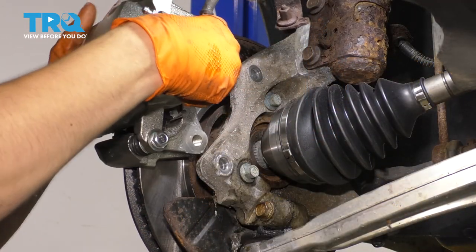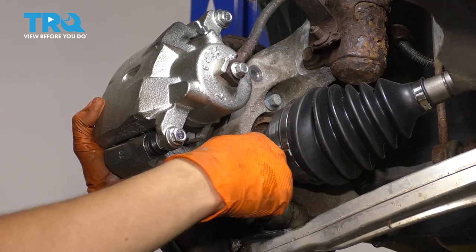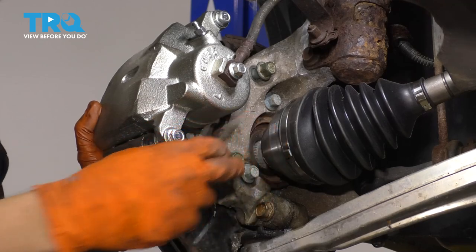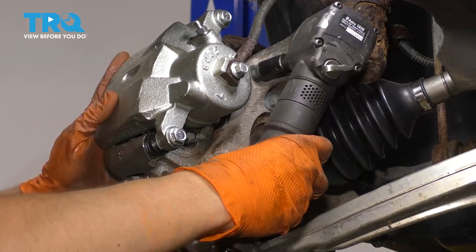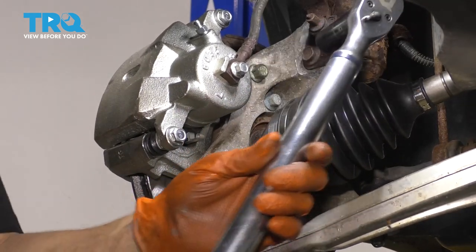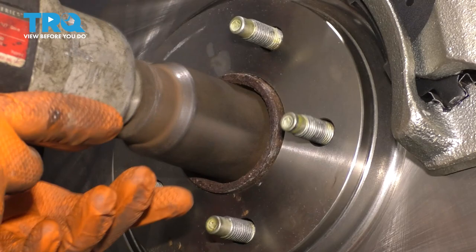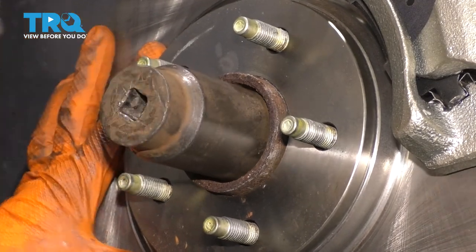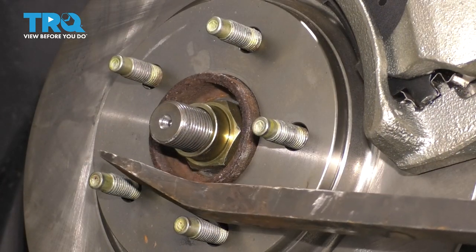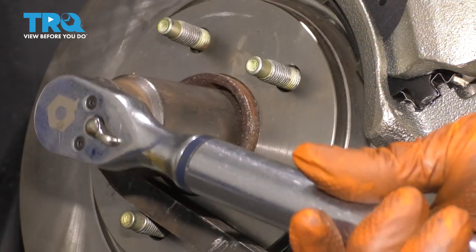Take your caliper, slide it over the rotor, and line it up with the bolt holes on the knuckle. Get your two bolts in — if you want to use anything on the threads, use thread locker, not anti-seize or grease. Torque both caliper bolts to 96 foot-pounds. Take your new axle nut, put it on, bottom it out, and torque it. Use a pry bar through the lug studs to keep the hub from spinning, and torque the nut to 159 foot-pounds.